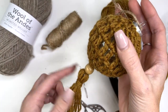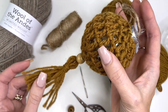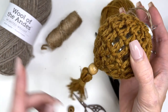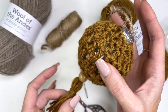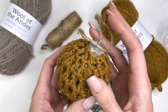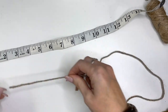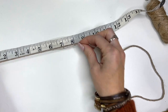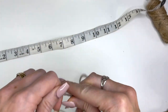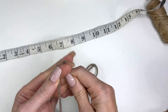The little tassel on the bottom is of course optional. You don't have to add this, but I'm going to show you right off the bat how to make it, and then you can easily attach it to the start of your round when we start working up the cover for our ball. So let's go from the outer part of the ball and we're going to measure out eight inches and work up just ten strands at eight inches long.